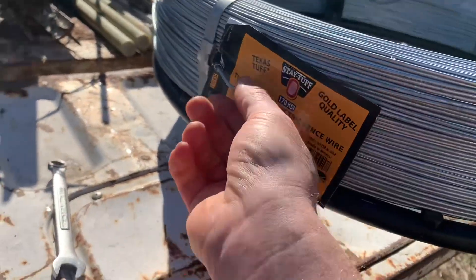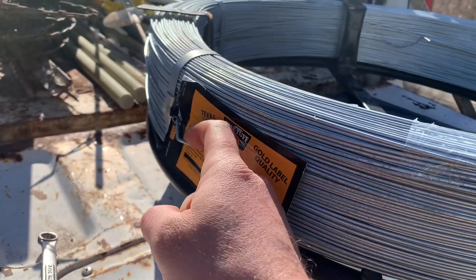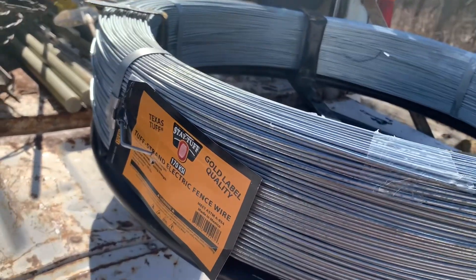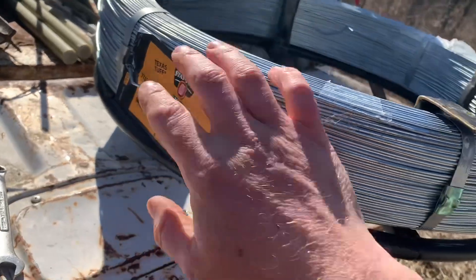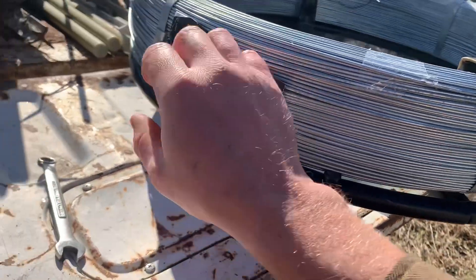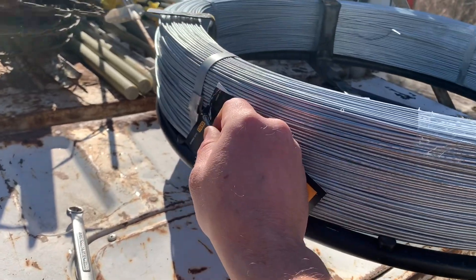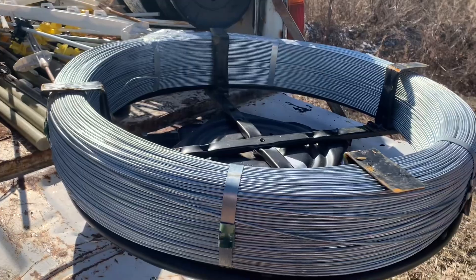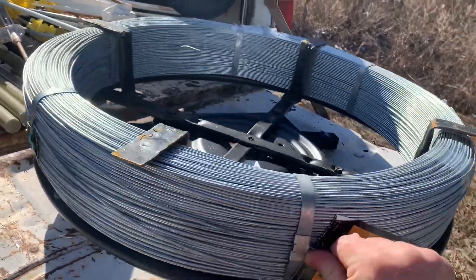Here's the end of it. I put this on here so that it unrolls counterclockwise — I think that's going to work best for the way I'm doing it. You can put it on there either way, depending on what side of the fence you're working on. And then as you pull this, it just spins that wire and helps you unroll it so you don't get a tangled mess.